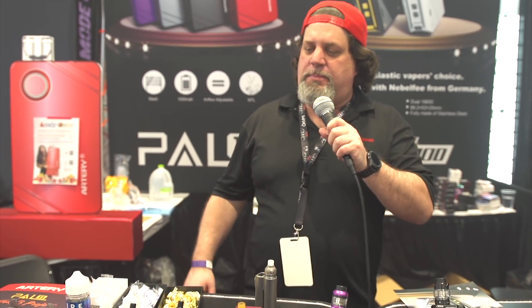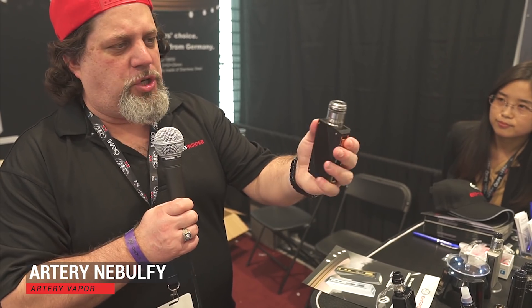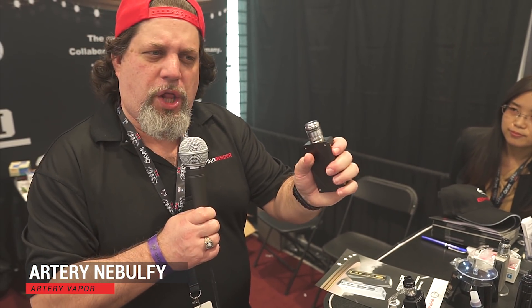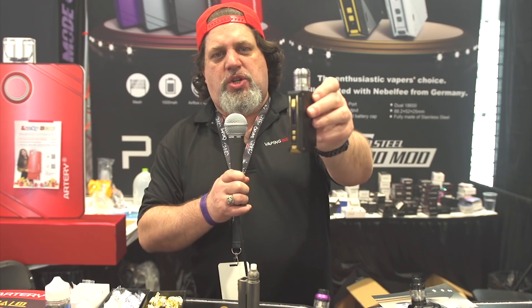I'm at the Artery booth and they've got some stuff here I haven't seen before. They've got this Nebelfee — kind of like German engineered, really really heavy and solid in the hand. It feels fantastic. Check out those buttons. The build quality just feels phenomenal. I can't wait to review this one.